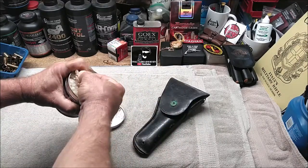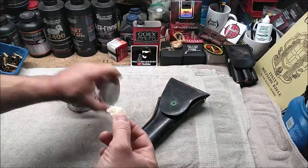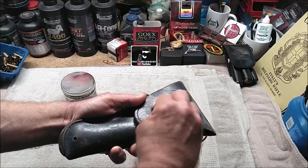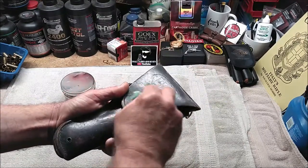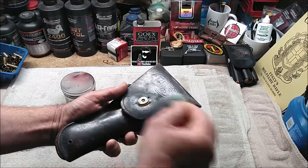I'm simply just going to take a small piece of Neverdull — that's more than enough, you really don't need a lot of this stuff — and I'm simply just going to wipe it onto the surface here. I can use a circular motion. Look how quickly that took the corrosion right off of there.